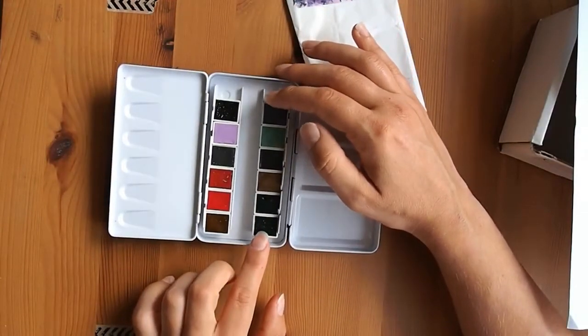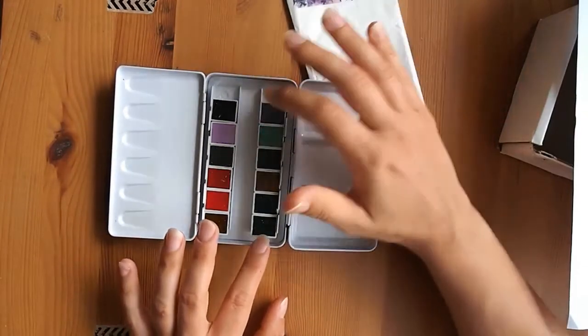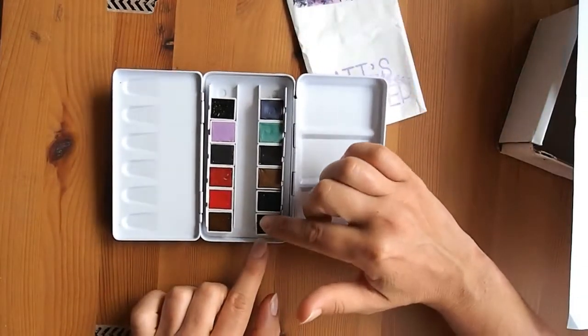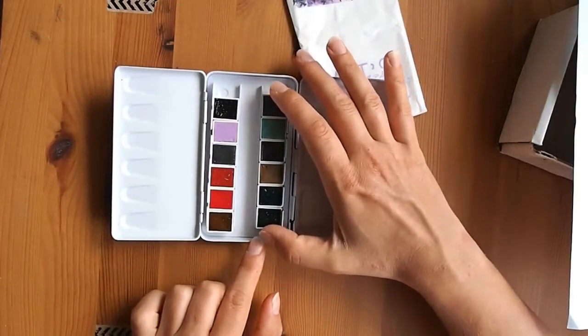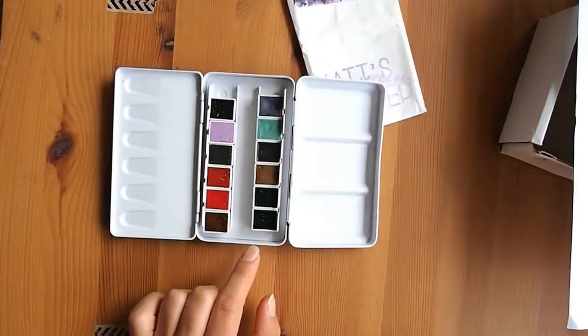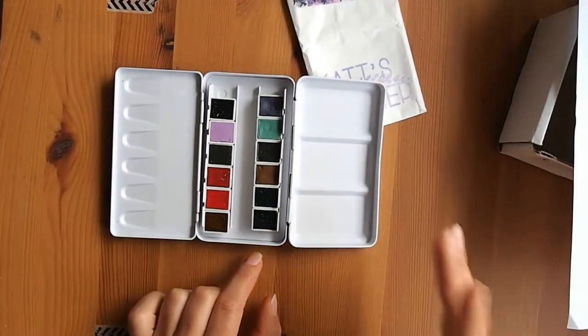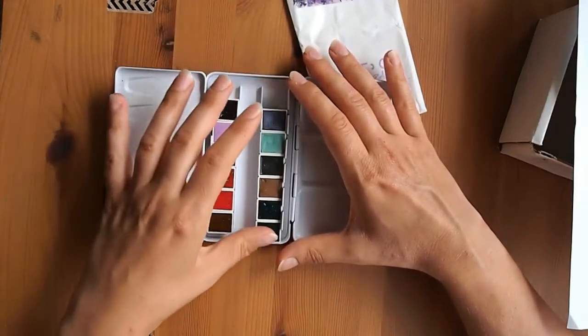The six PrimaTek colors — if you've never heard of that — they actually take minerals from the earth, grind them down, and create paints from them. So these are actually made from minerals, not synthetic colors. As far as I'm aware, it's just Daniel Smith that has that range. Some of them are actually really quite sparkly.